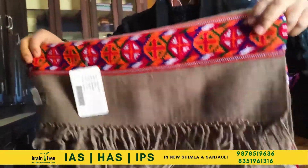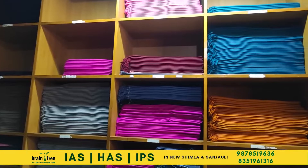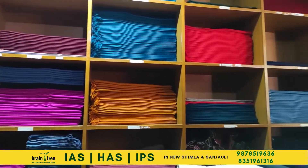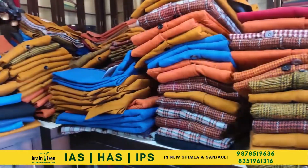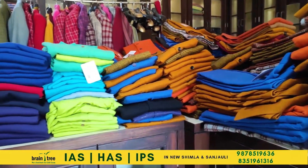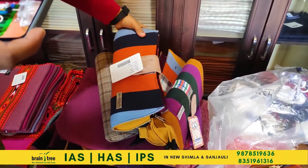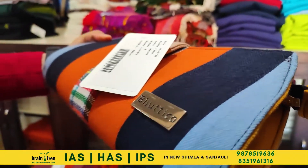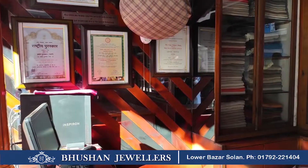Bhuttiko sells its products online as well, on Amazon and on their own website. All online orders are packed on-site. Bhuttiko is not limited to just shawls and topis — they also make coats, ties, sadis, mufflers, masks, and purses made from waste fabric. Some products like purses are manufactured in Delhi and then sent back to the main plant.